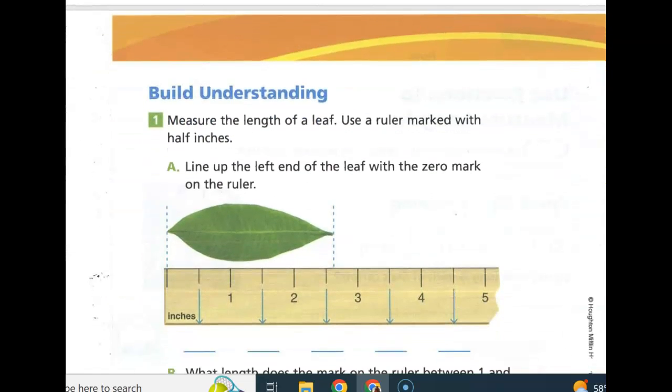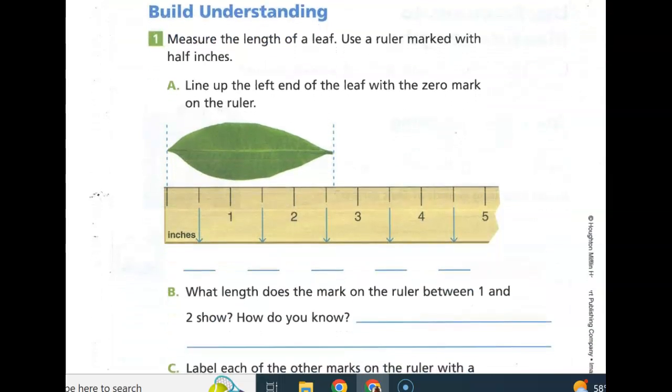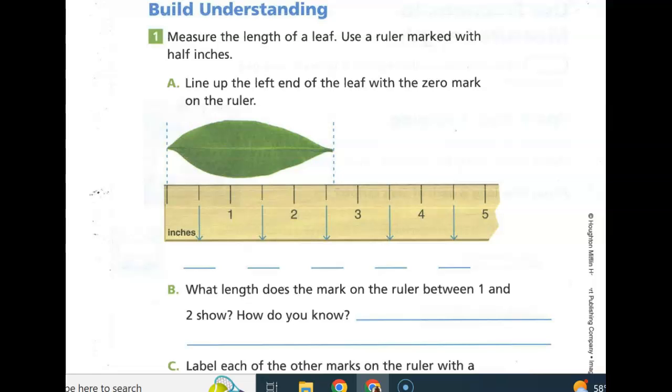Measure the length of a leaf. Use a ruler marked with half inches, and they give it to you here. Line up the left end of the leaf with the zero mark on the ruler. So what are all the spaces down below? Well, we haven't got to the inch yet, so this one is one-half. This one, halfway between the one and two, is one and one-half. This one is two and one-half. Halfway between the four is three and one-half. And halfway between the four and the five is four and one-half. So what length does the mark on the ruler between the one and the two show? So right here, they're talking about the mark between the one and the two — this mark right here. What does it show? It shows us the one and one-half.